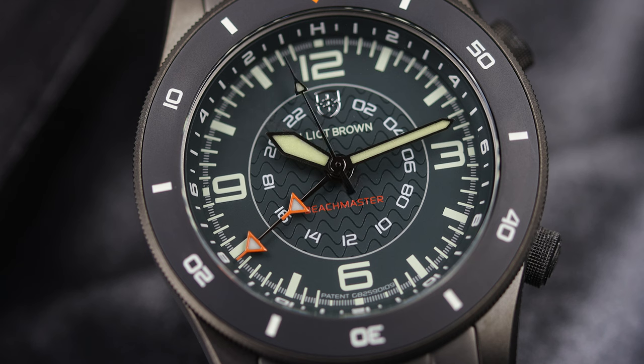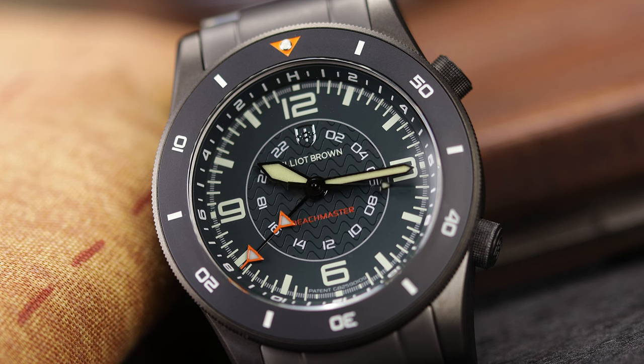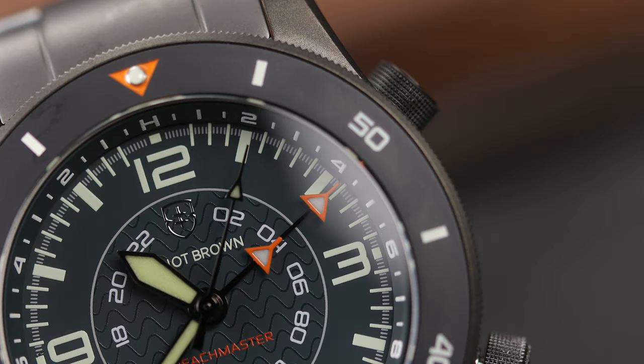While this watch is not strictly a GMT, it is interesting that this is yet another watch with a GMT complication without a date. I'm guessing if you are doing mission-critical things and timing multiple events and needing two time zones, you don't need the date — or they just couldn't find a way to fit it all in there with all the other complications.